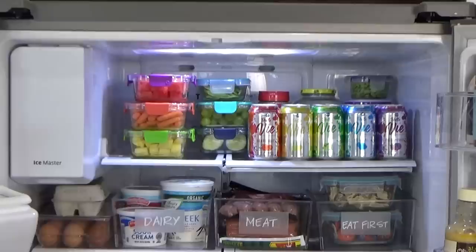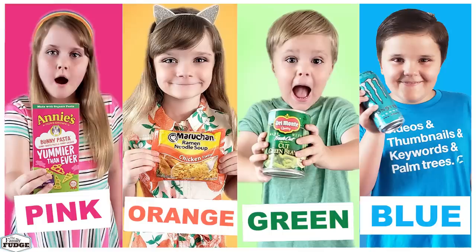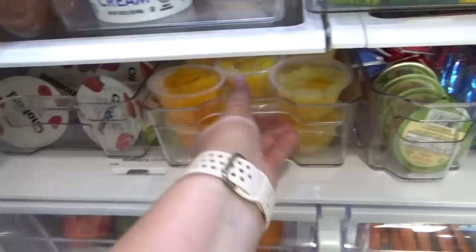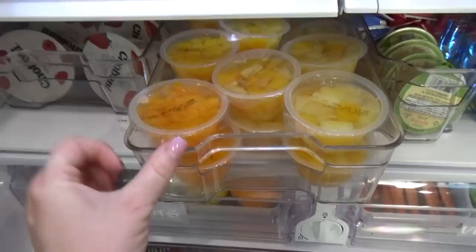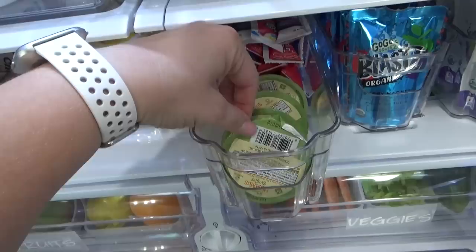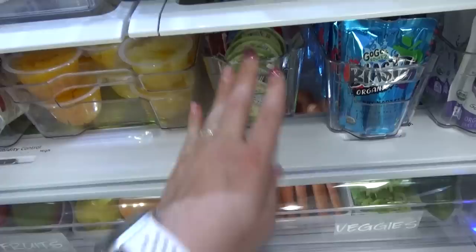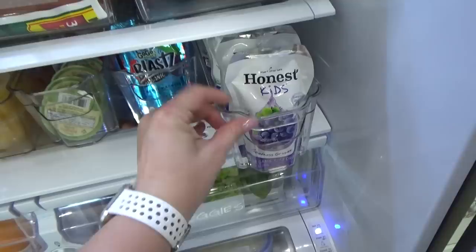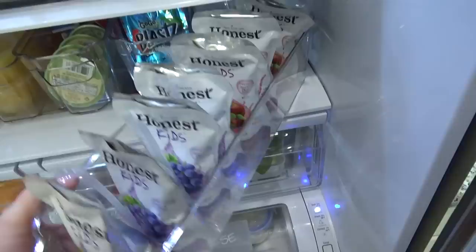I like having a designated leftovers section so my family members know what they should eat first. Moving on down to the next level — this one is all about the kids. I have four kids; my oldest is 10 and my youngest is almost four. On this shelf I put a lot of their snacks they'll be able to get themselves independently. I have Greek yogurt cups, no-sugar-added fruit cups with mandarin oranges, peaches, and pineapple — watch out, they can be messy when you open them. I've also got hummus cups and yogurt tubes, lots of different applesauce pouches in apple blueberry and apple raspberry, and a few juice pouches in grape and super fruit flavors.